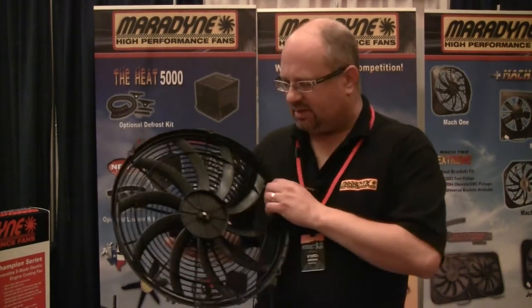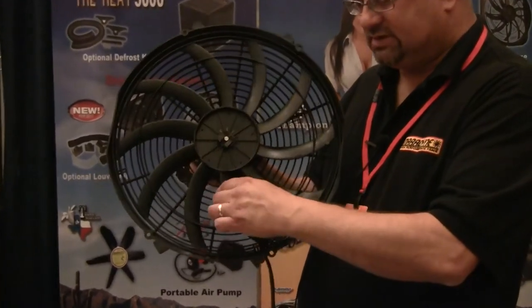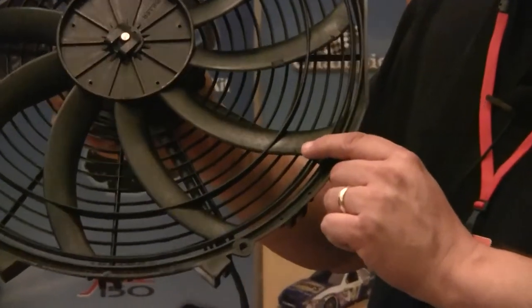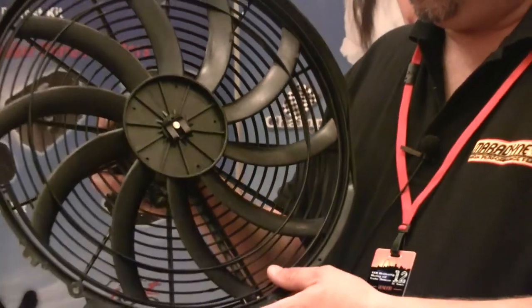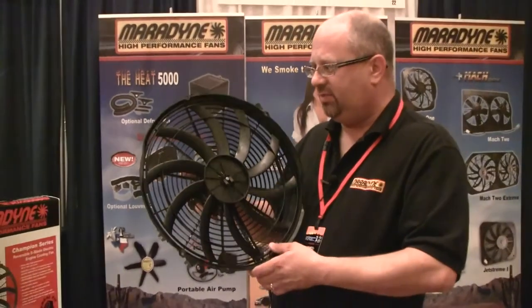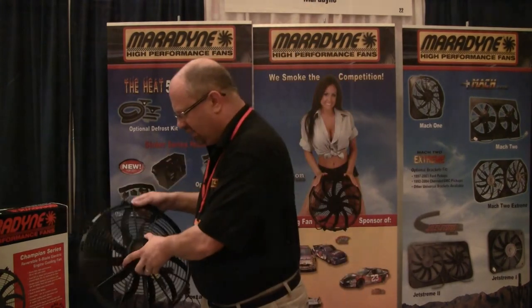Another feature of the fan is we have dual rings that go around the blades — it prevents the blade from flattening out. We also put balancing clips on here to dynamically balance the blade to the motor shaft, so it's very smooth spinning, which reduces vibration and therefore noise as well. This is my number one selling fan, great for street rod, off-road racing, circle track, and all of that.